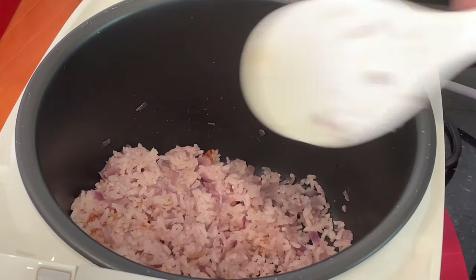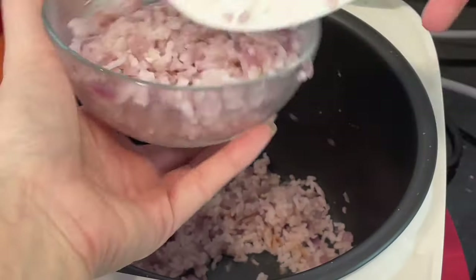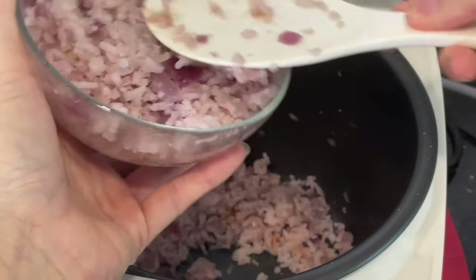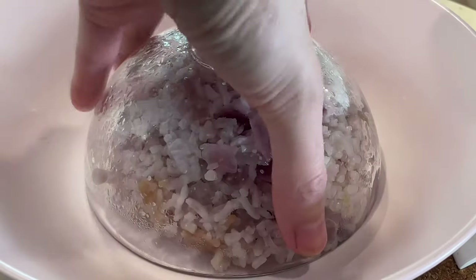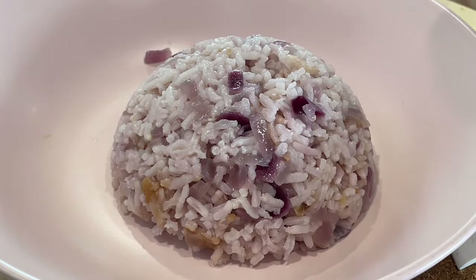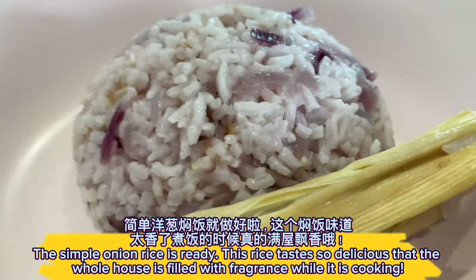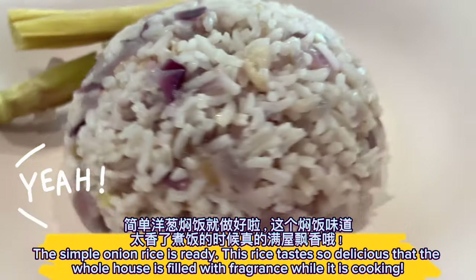Serve while still hot. The simple onion rice is ready. This rice tastes so delicious that the whole house is filled with fragrance while it is cooking.